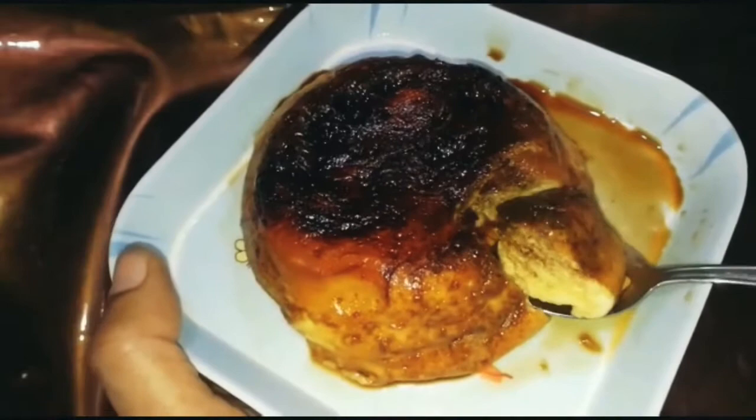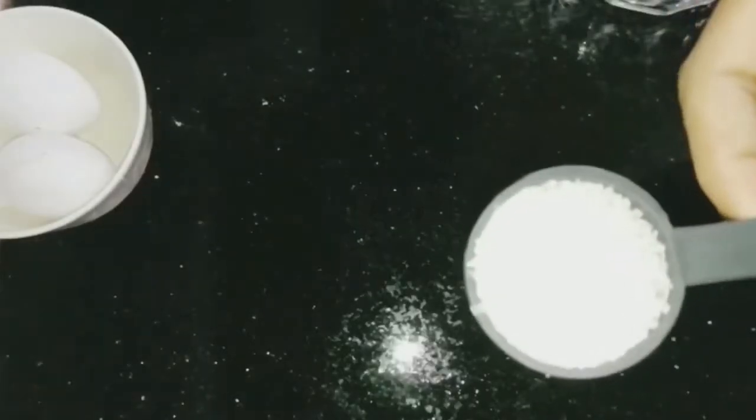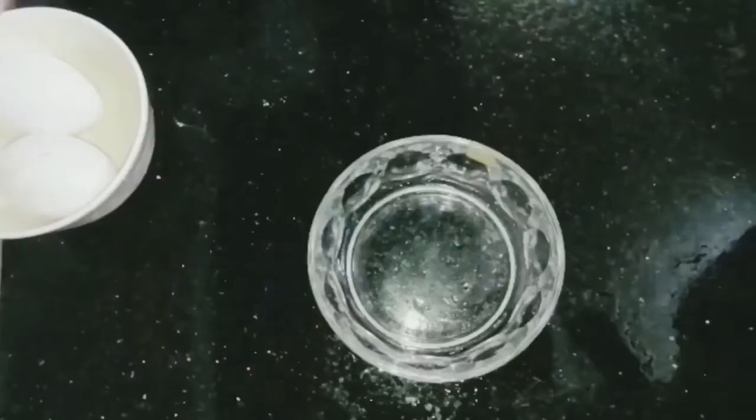We are ready to add 2 ingredients: 2 cups of flour, 1 tablespoon of flour, add a caramel. Add a bit of flavor.